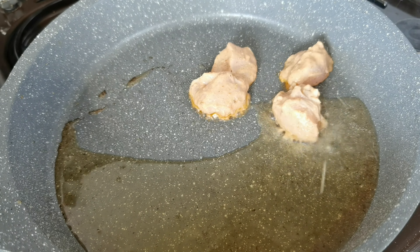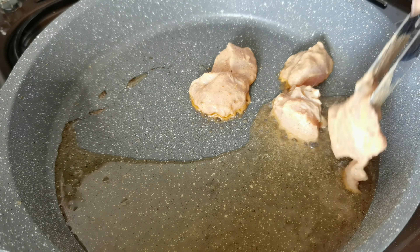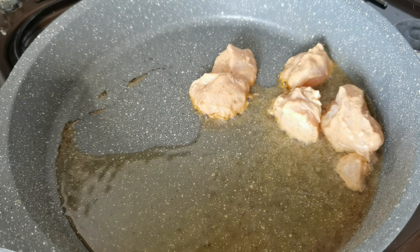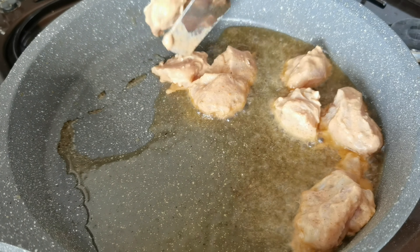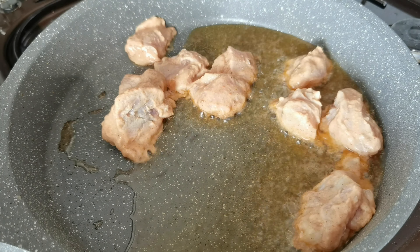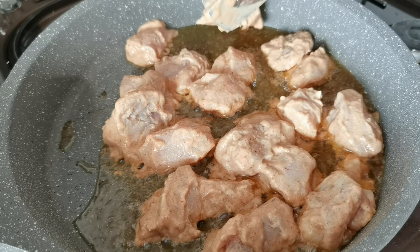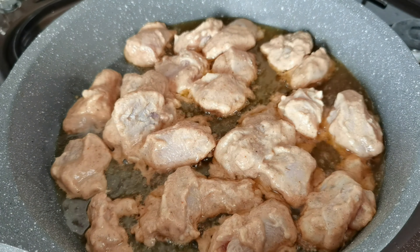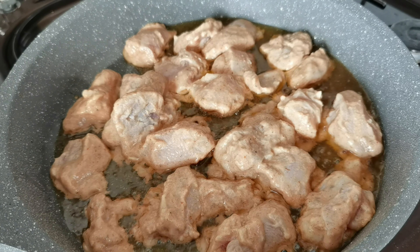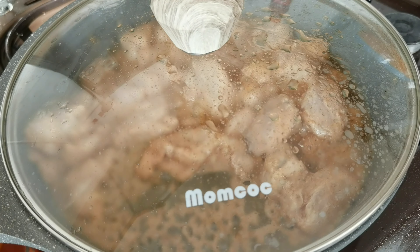It's been about 30 minutes, so I have my pan here with some nice hot oil. I'm going to place my chicken in so it can start cooking. Add all your chicken in — the leftover marinade we'll save and use later. Cover the pan and let it cook on medium heat until the chicken is nicely done.